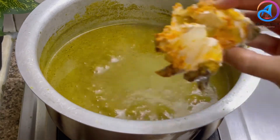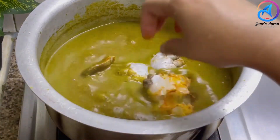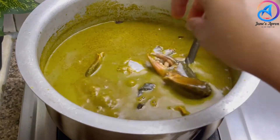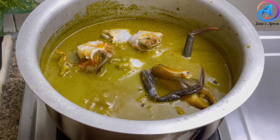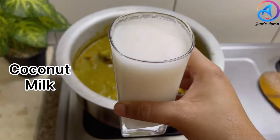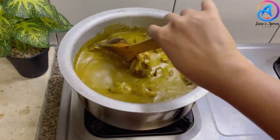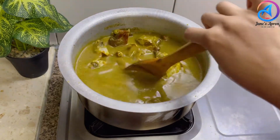Once the gravy is half cooked, add the marinated crabs and cook for about 10 to 15 minutes. Then add the walking leg puree, soaked kokum, and a glass of freshly made coconut milk. Give it a stir, cover it, and cook on a medium flame for about 10 minutes.